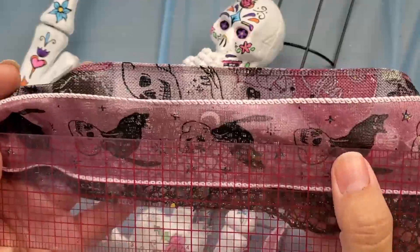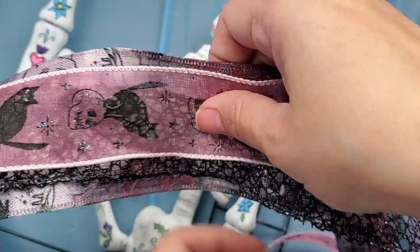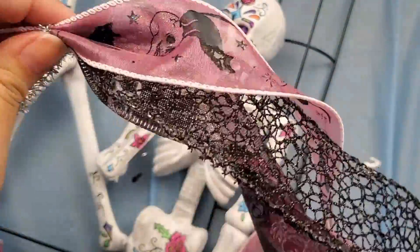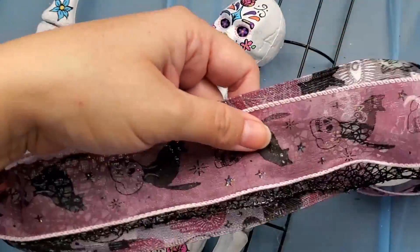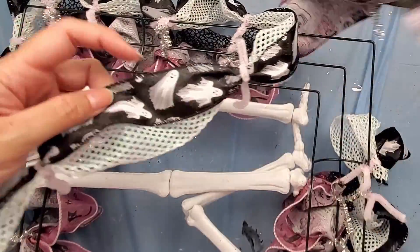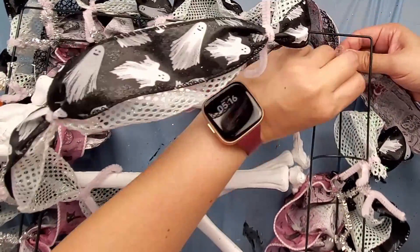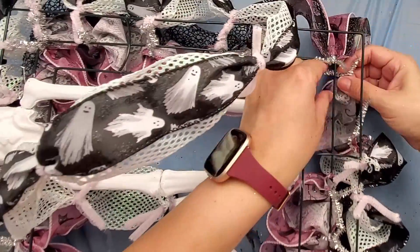Since I had a finite amount of each ribbon, I wanted to know how many six-inch pieces I could get out of my rolls so I could figure out how many loops I could put in each section of my wreath. Without adding them directly to the wreath form yet, I kept layering the three ribbons and twisting a pipe cleaner every six inches until I reached the end of the shortest roll. After putting my ribbons on and fluffing them out, I realized I needed another row, so I added one of my Halloween ribbons to some white mesh left over from a Christmas project and added that line to the outside of the wreath.